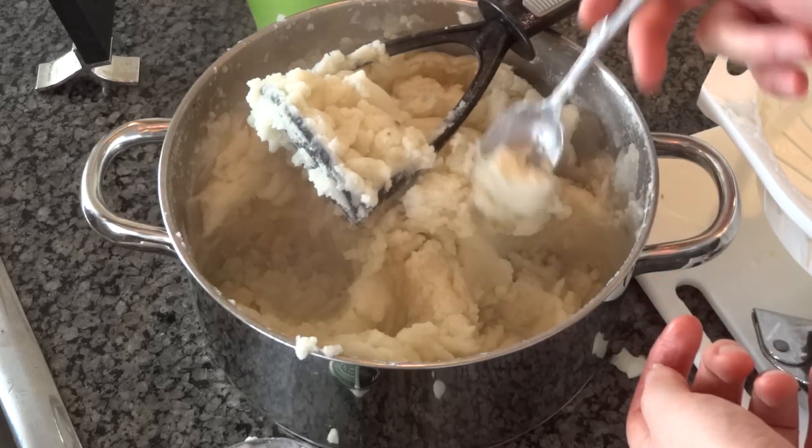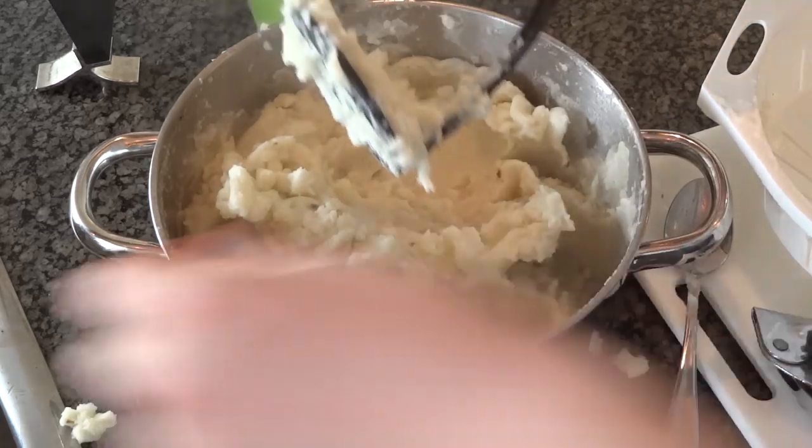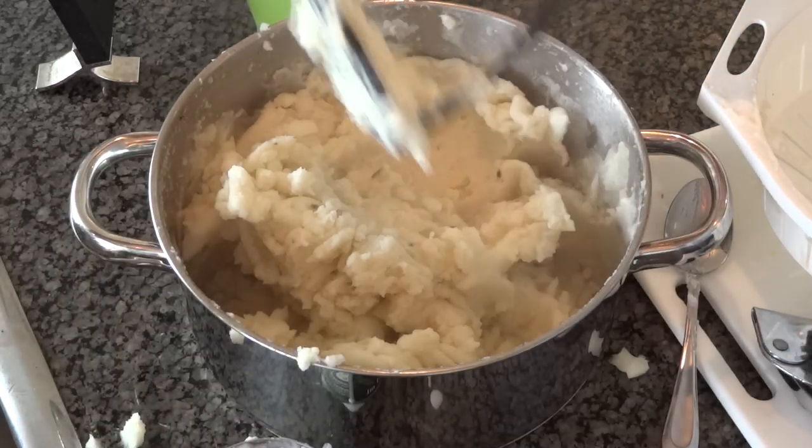Let's give it a taste and see what it tastes like. Mmm. All it needs now is a bit of salt and pepper.